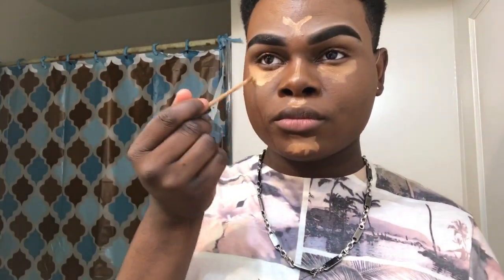This is the Fit Me contour. I do it under my eyes and on my nose and above my eyebrows. I'm gonna show it a little bit again. And then I have my pink sponge, so I'm gonna go blend the contouring in with the foundation.